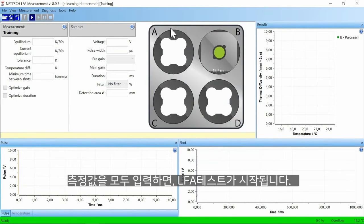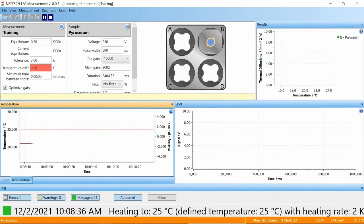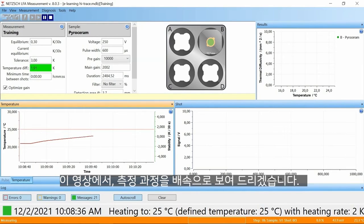After that, the measurement definition is complete and the LFA test can be started. The complete measurement is performed automatically. The measurement is shown accelerated in this video.